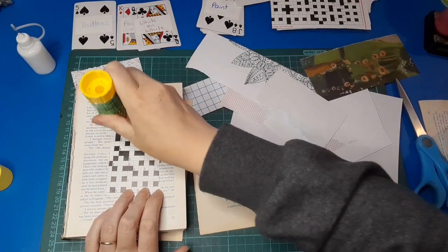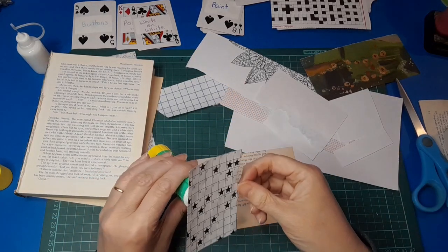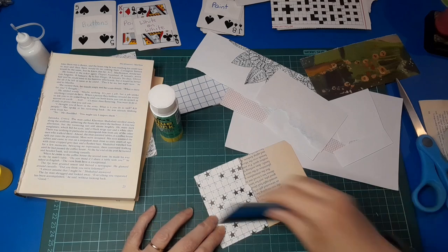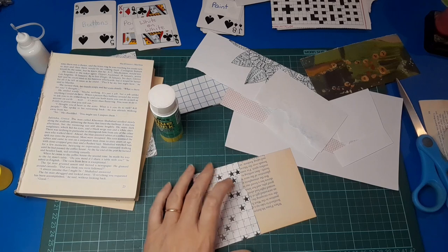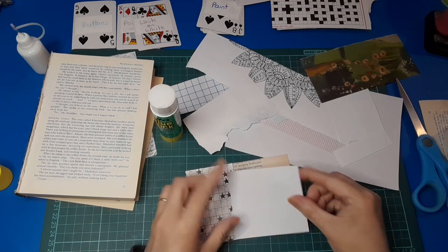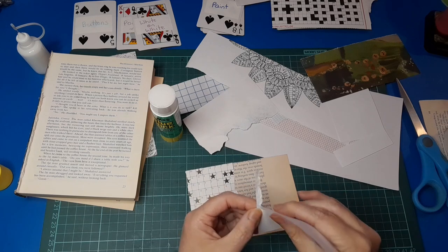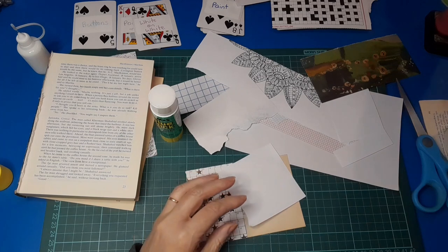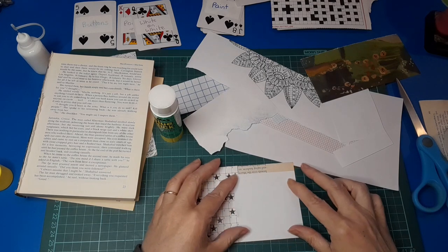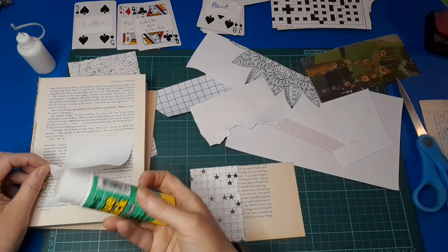Oh, it's a new glue stick so the cap's a bit stiff to get on and off. They loosen up a bit when you've used them for a while, but this is brand new — which is always nice, to have lots of glue in your glue stick when you sit down to do a project. Very wet here today, so periodically I've been having wet cat cuddles, which is rather cold when they come in wet and want cuddles — they make you wet, then go curl up somewhere and sleep and you're just damp and cold. That's happened at least four times today already and it's mid-afternoon.